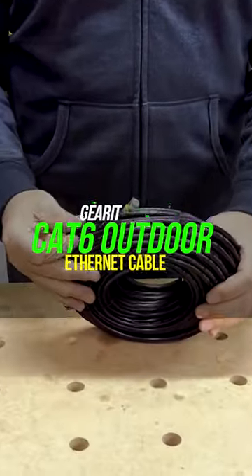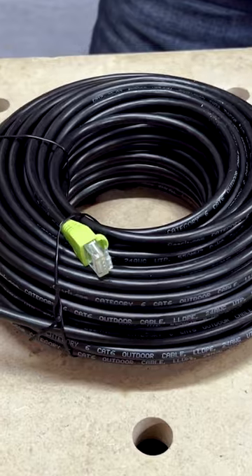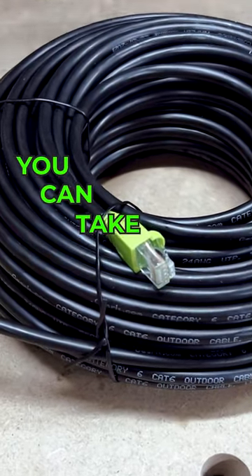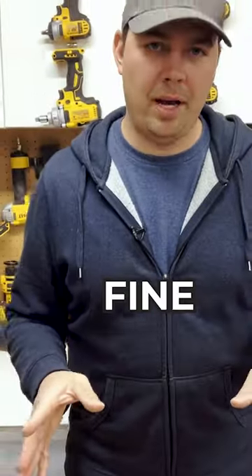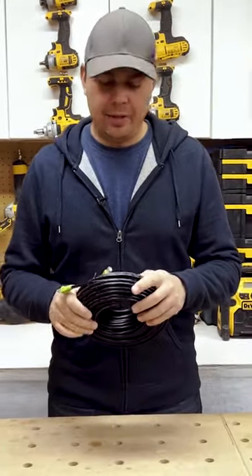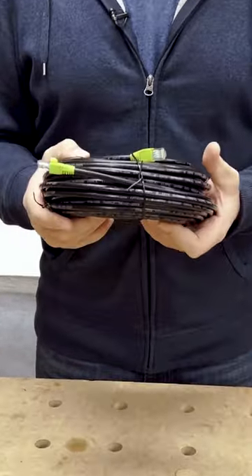This is Ethernet, it's CAT6. This is a direct burial type of cable. What that means is you can take this and physically bury it in the ground and it's going to be fine. You can get it wet, you can get it dirty, have it exposed to hot and cold temperatures. You don't need to worry about all of that.